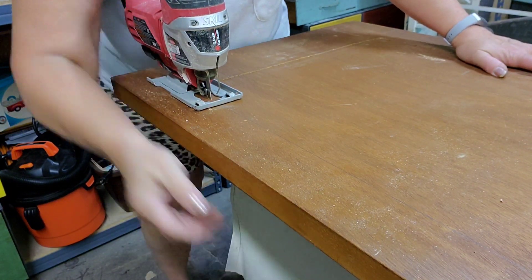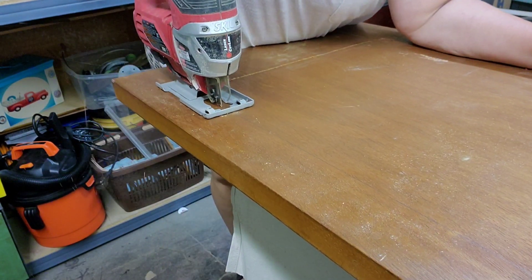I do a little bit at a time. I'm always checking underneath to make sure there's nothing in the way of my blade.